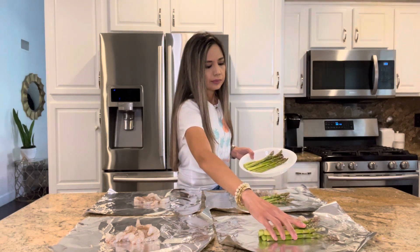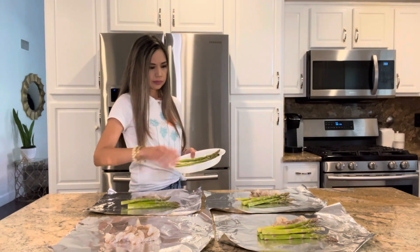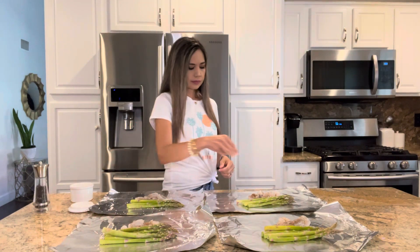Next, I have one bunch of asparagus that I trimmed, and I'm going to divide them up and place them next to the shrimp. And now I'm going to season everything well with salt and pepper.